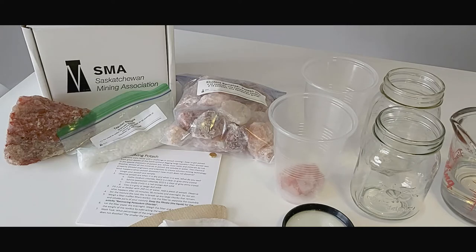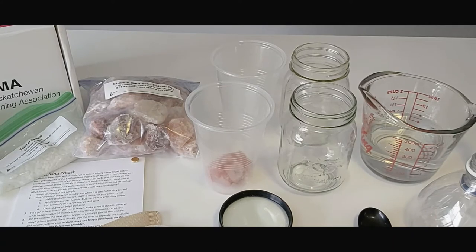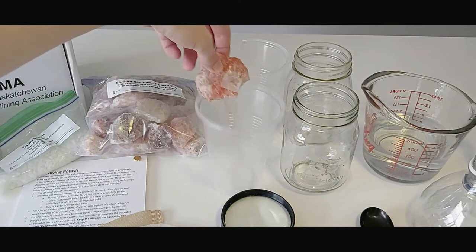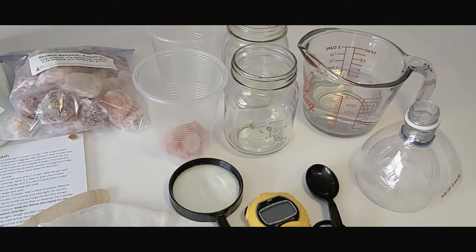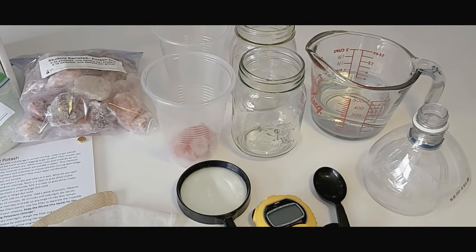The teacher sample and granular potash will be used for demonstration purposes during the lesson. The student samples will be consumed during the experiment since they will dissolve in water. One kit will serve one class of approximately 30 students. You'll also need two clear containers per group — 500ml beakers or mason jars work well, or see-through plastic cups if you are concerned about using glass. Students will place their potash sample in the container and add 250ml of water measured with a measuring cup or graduated cylinder.